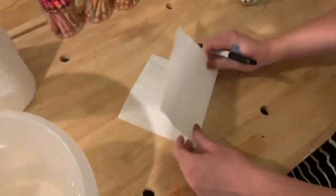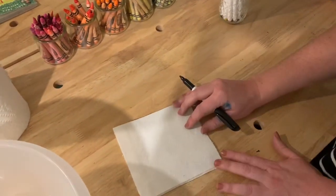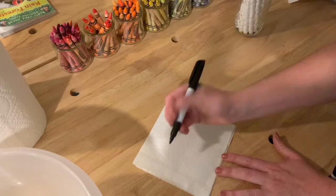You'll need a paper towel. Fold your paper towel in half, just like that. And then I'm going to show y'all how to draw a puppy.